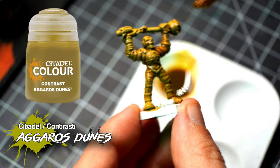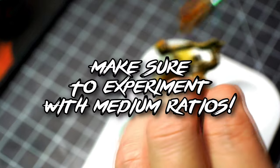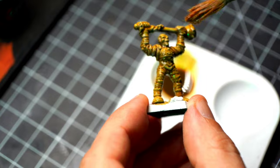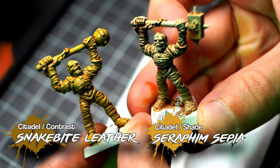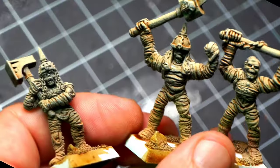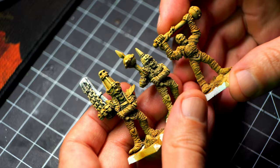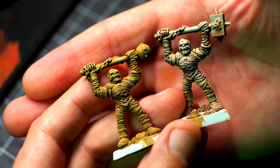You can try Aggaros Dunes, you can try other contrast paints — it doesn't really matter. As long as they have a somewhat yellowish tinge to the brown, I think they are going to do their job fantastically well. This is Seraphim Sepia, and this is Snakebite Leather with contrast medium. I'm a little bit torn between Seraphim Sepia, which has a very subtle shading, and Snakebite Leather, which has more contrast. In your opinion, which one looks better?